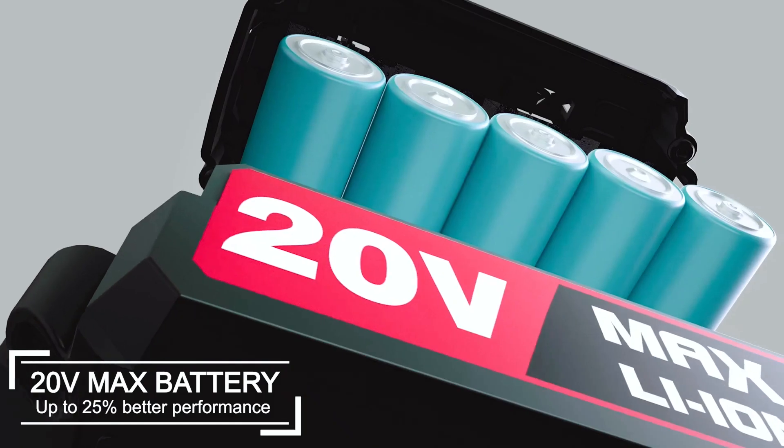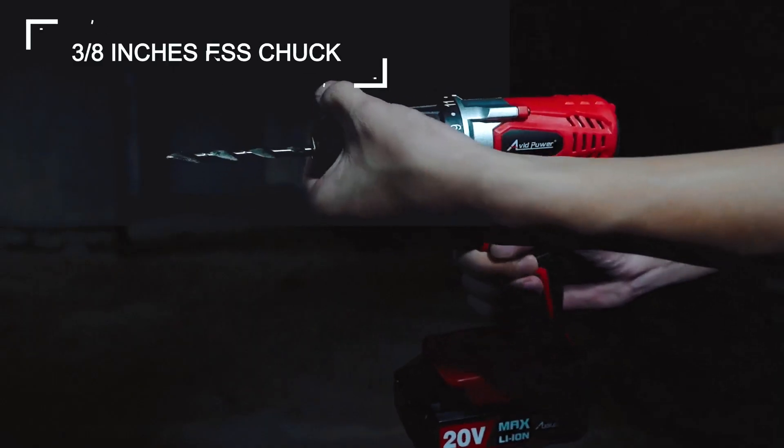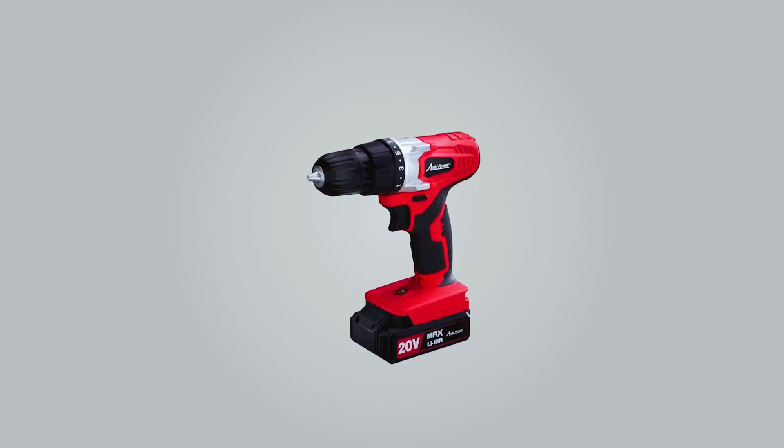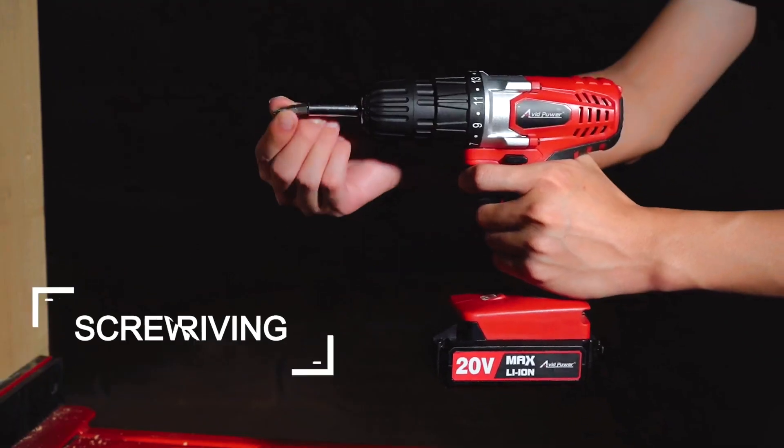The 20V Max battery provides up to 25% better performance, while the 3/8-inch keyless chuck makes it easy to change bits quickly. The high-performance motor ensures faster application speeds and efficient drilling and screw-driving.